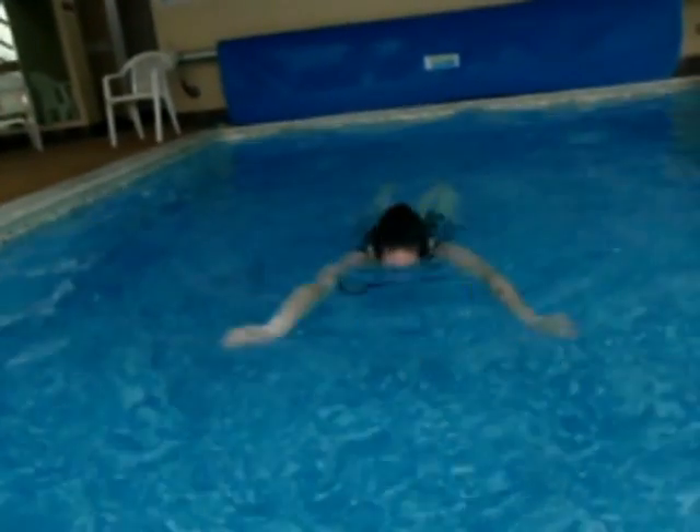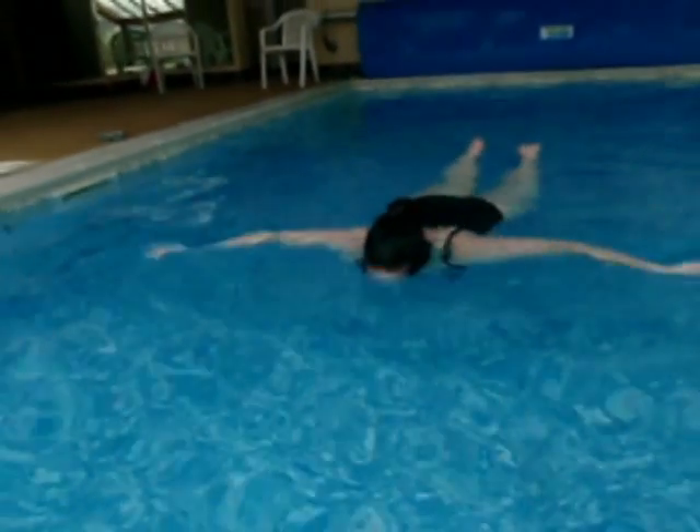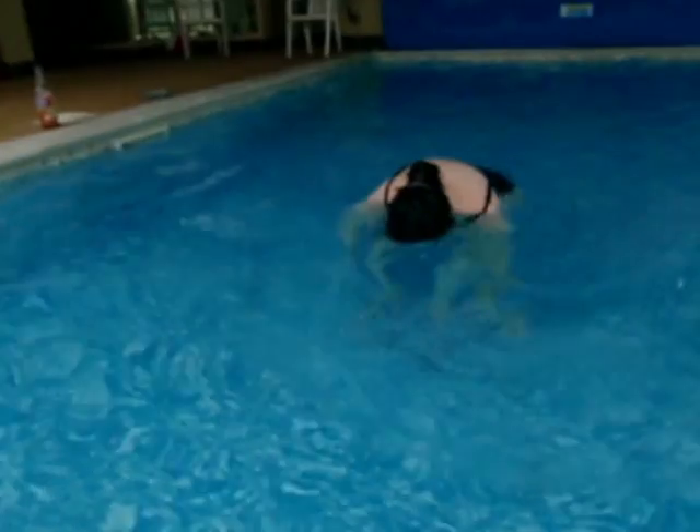Here she's just starting to experiment with getting her head out to breathe. Not trying to fit it into a perfect stroke yet, but just being able to swim with her head in, come out, have a breather, go back in.